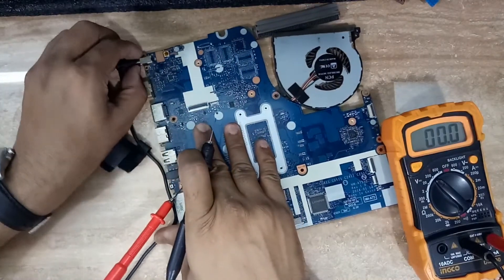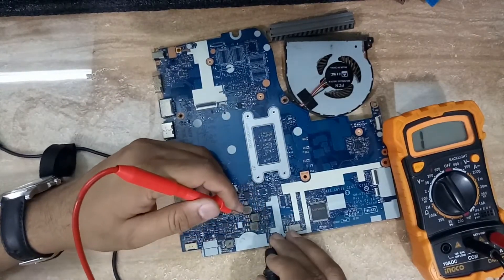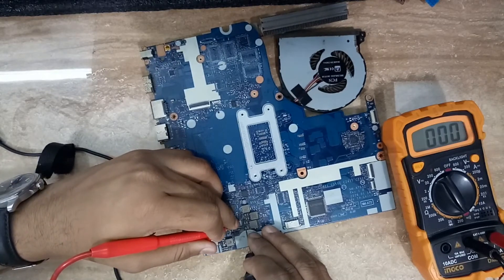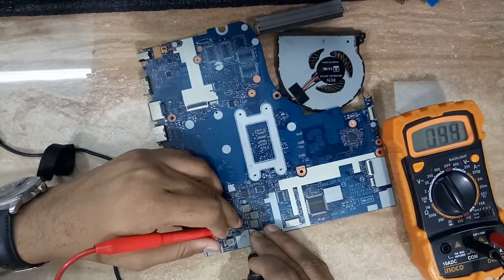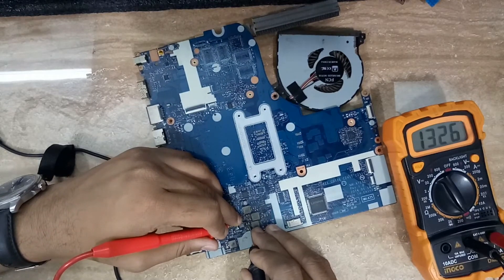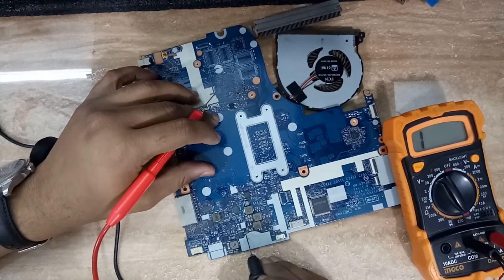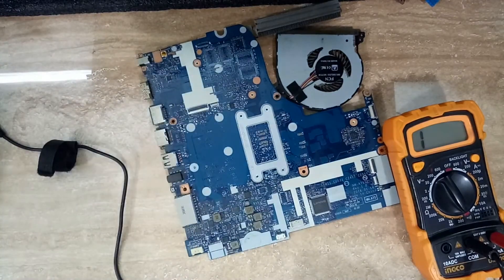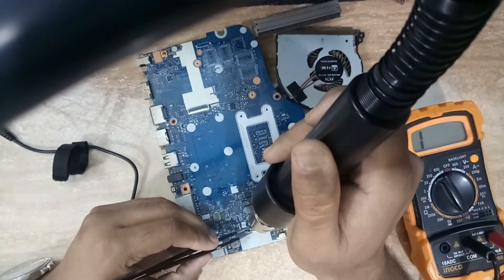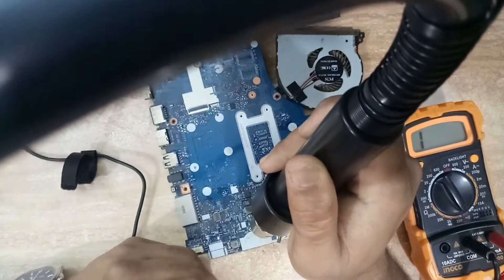So I am going to check the 5V coil output — the 5V is not coming. I am going to check continuity to see if any capacitor is shorted. The 5V line is not giving output voltage, so I will start checking the capacitors behind the coil, because most of the time these capacitors develop a short. You can see here the multimeter is showing zero-zero — that means the capacitor is shorted. There are four capacitors on that line; one or more may be shorted. I will check them one by one.